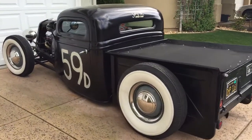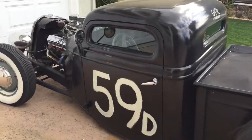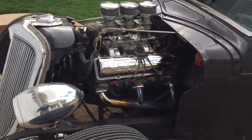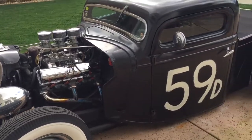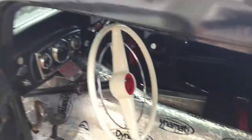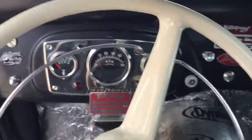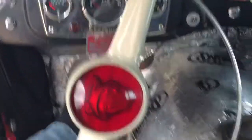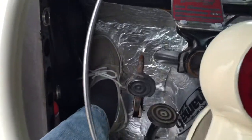Hey there, we're gonna make some walk-around videos — some people requested that. This is a '36 pickup truck. It has a voltage gauge and a 50s Mercury steering wheel. One foot goes up here, another one you put on this pedal.